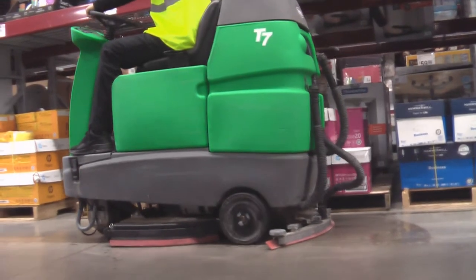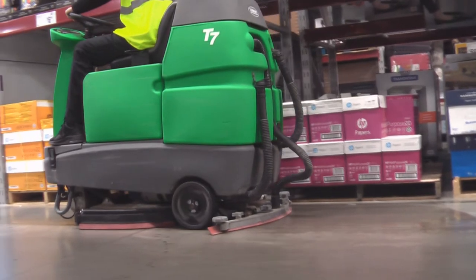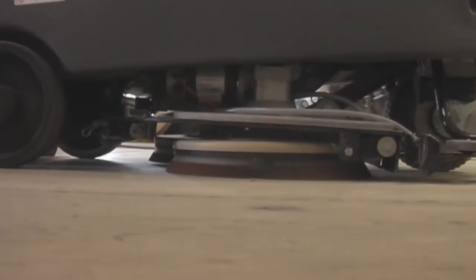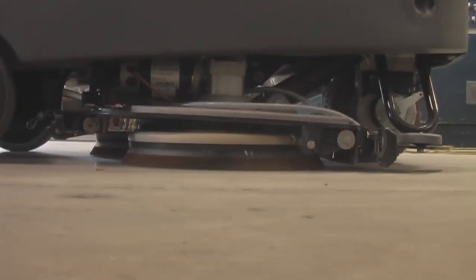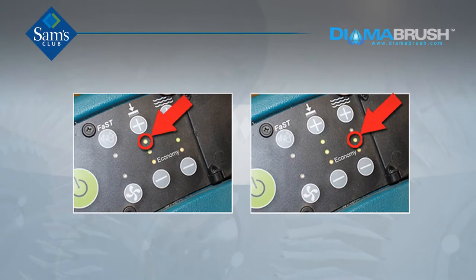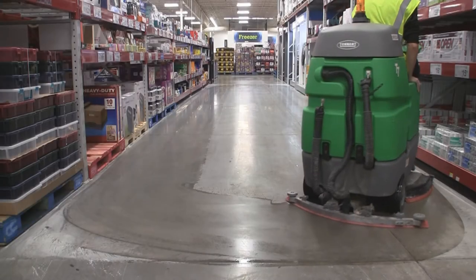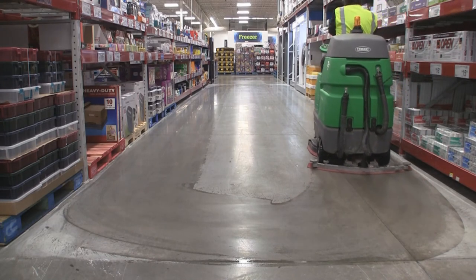Operators should target driving the cleaning machine from 1 to 1.5 miles per hour when restoring the concrete floor. Always make sure the machine is in motion when the brushes are spinning — never run the brushes when the machine is standing still. The brush down pressure should be set at its maximum level, the water setting at medium level, and keep the scrubber's vacuum running at all times to ensure you are picking up the water left on the floor.